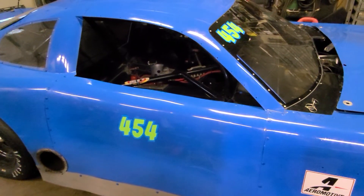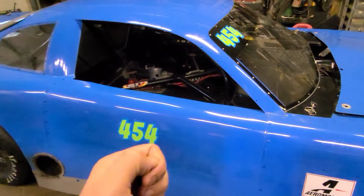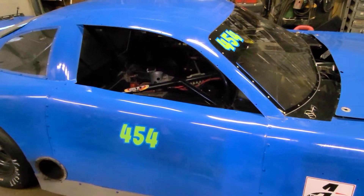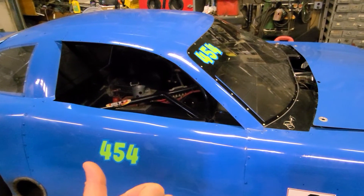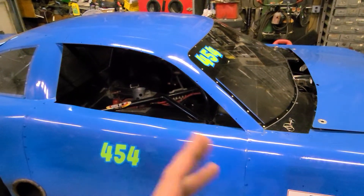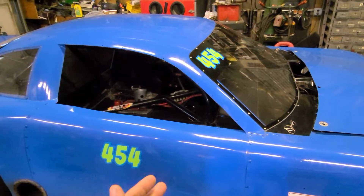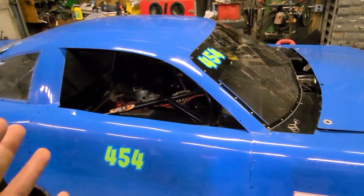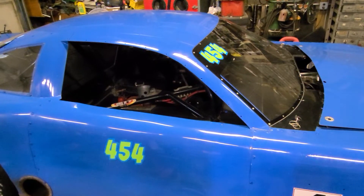We ended up doing the heat races anyway. So we get there — basically two practices, then qualifying, then a heat race, then your feature. First practice, we went basically a bunch of 1470s, which is great. That's in the ballpark of where I want to be — a lot better than what we ran on Thursday, which I really think was like a 15-teen, 15-0, 15-2. So we picked up anywhere between three and five tenths. That's huge. Our improvements definitely worked.